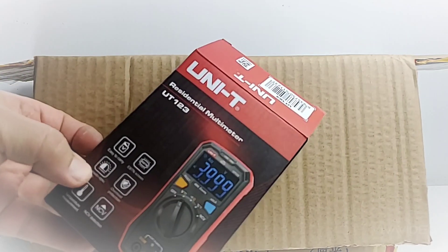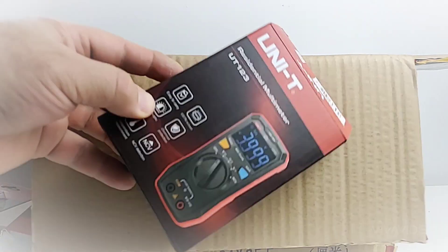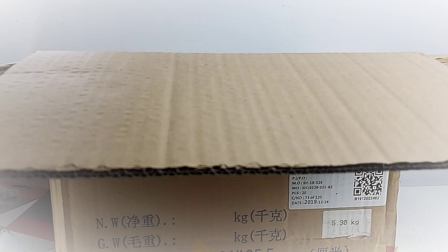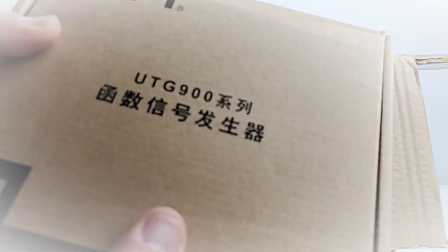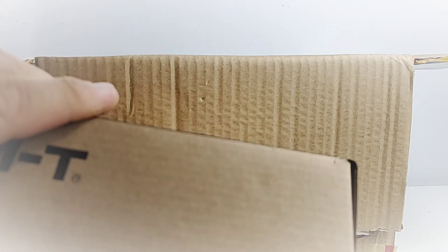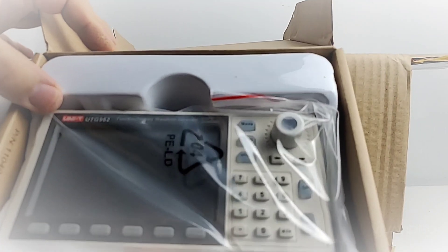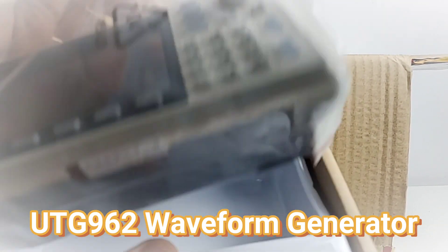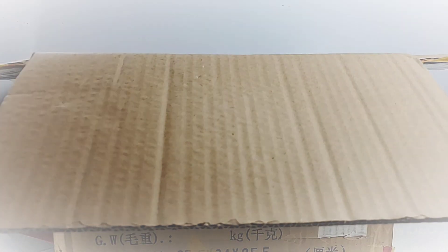What is this here? Oh, if it isn't the old UT123 — a residential multimeter! I did a review on this guy not long ago and I just loved it. Giveaway — yeah! And going in we have the UTG900 series — let's open it up. Whoa, the UTG962 function arbitrary waveform generator! Look at this little beast, it is beautiful. We're definitely gonna be reviewing this guy — wow, incredible, thank you so much Unity.